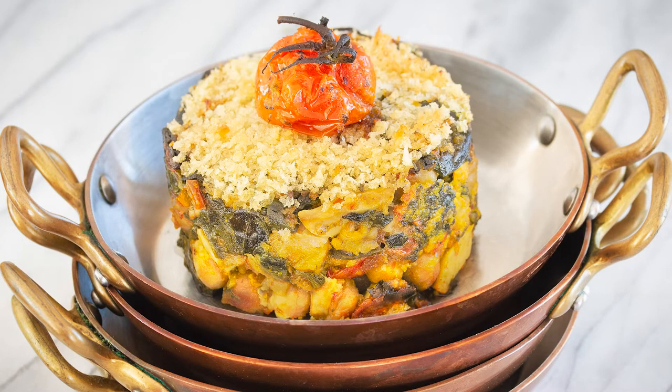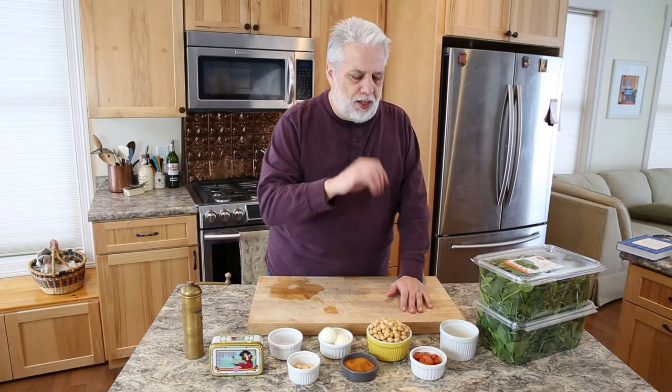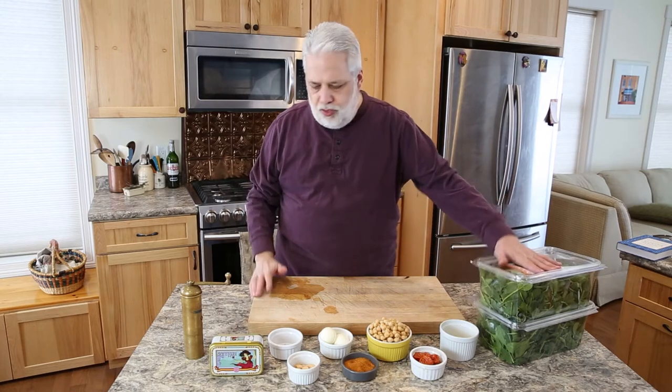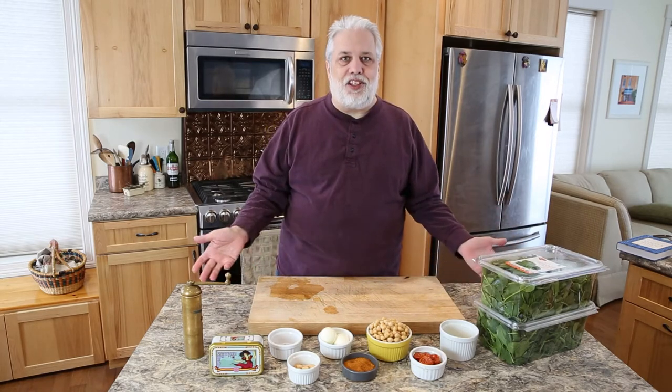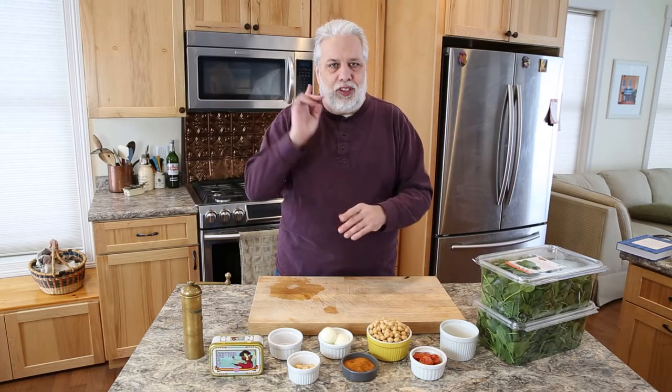There's saffron, there's almonds, hard-boiled eggs, espalette peppers, chickpeas, cooked tomatoes, breadcrumbs, tons of spinach. Really that's it — that's the ingredients. I'm so excited to show this gratin to you. Let's get cooking.